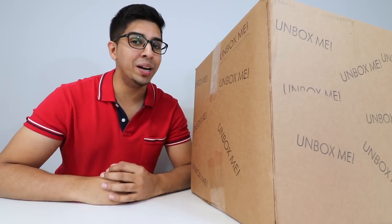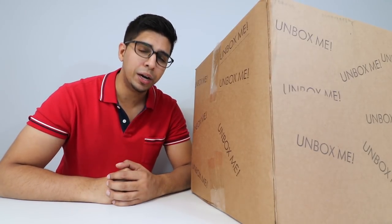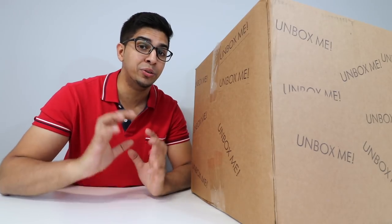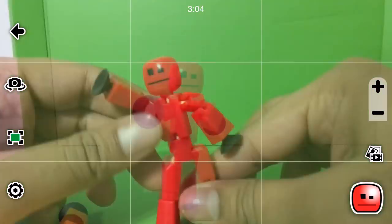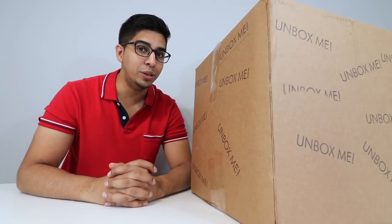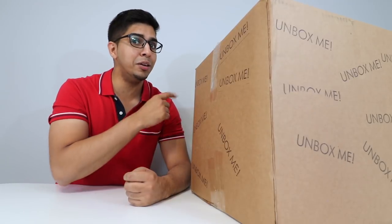Hey guys, welcome to an all new episode of Conflicts. Today I'm excited to show you a surprise box sent by StickBot, a company that makes these cool looking figures that you can create crazy animations with. It's a very cool idea that creates a unique aspect in terms of green screen as well as animation. So I'm really excited to go ahead and look at it and, without further ado, let's unbox it.